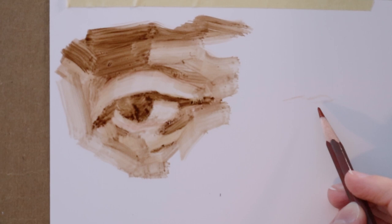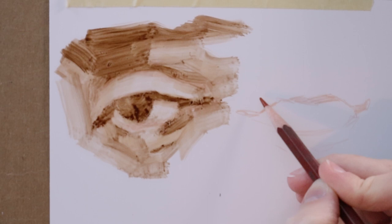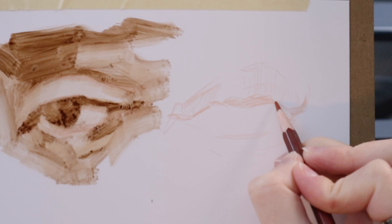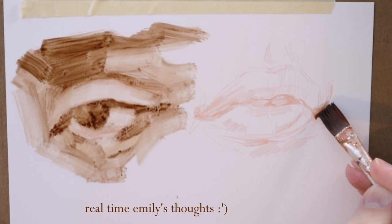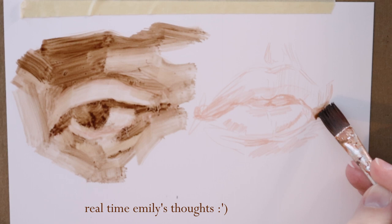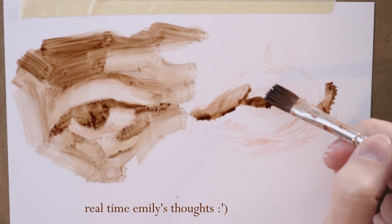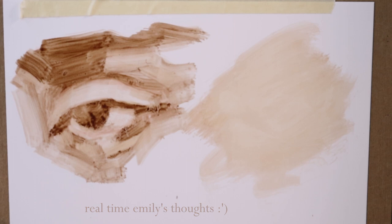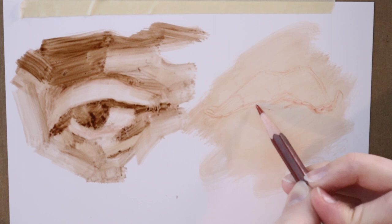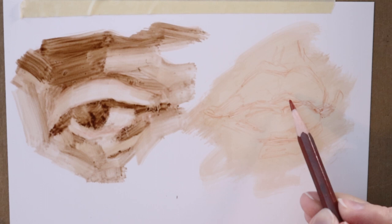So I started off with burnt umber and a little bit of odorless mineral spirits to get that initial block-in of values. First impressions: the surface is so strange, so smooth. It really feels like something you would package a product in, not something you'd think to paint on. If you've painted on a synthetic surface before, like plastic or even glass, you'd know what this feels like. You can see I started blocking in those lips and it just wasn't going how I wanted, so I wiped it out. That wiped out the pencil sketch too, but I was able to quickly sketch it in again.